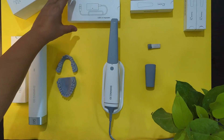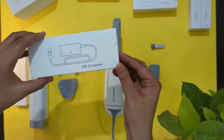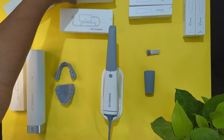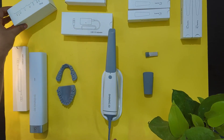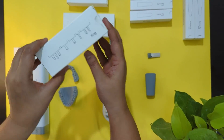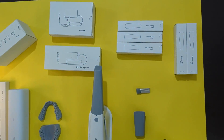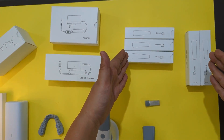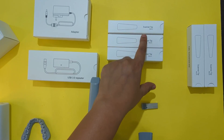There are also certain cables, USB ports, and adapters included along with the intraoral scanner. Depending on different countries and regions, different plug types are provided as well. The scanner tips — three for adult patients and two for pediatric patients — have already been covered.